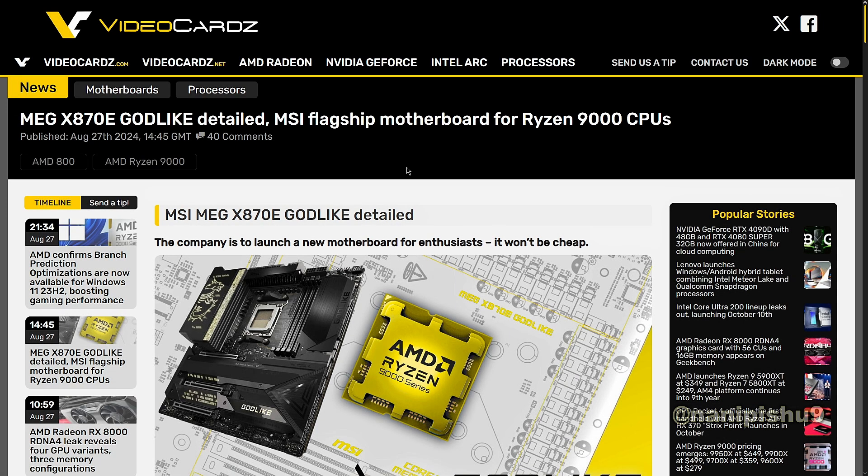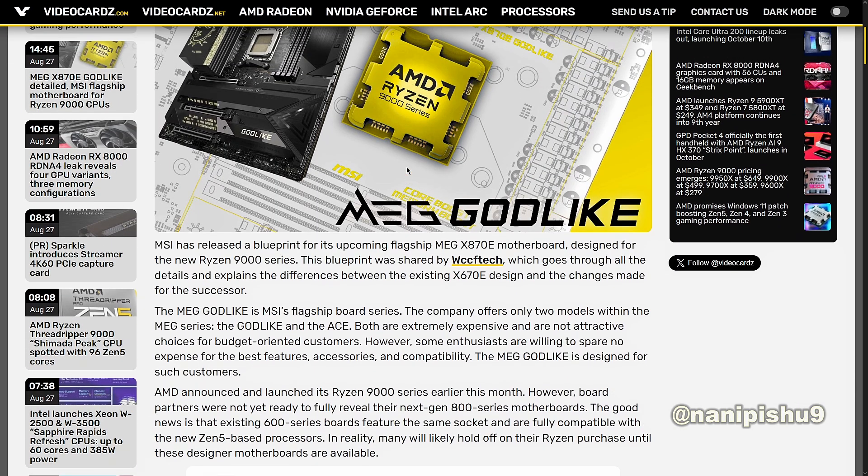MSI has released a blueprint for its upcoming flagship MEG X870E Godlike motherboard, designed for the new Ryzen 9000 series. The blueprint was shared by WCCF Tech, which goes through all the detail and explains the difference between the existing X670E design and the changes made for the successor.